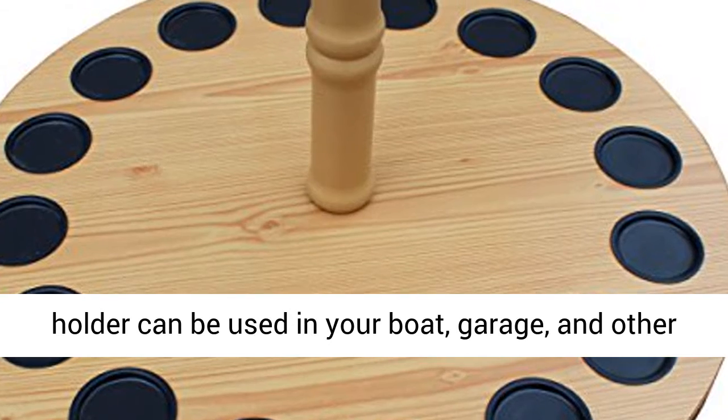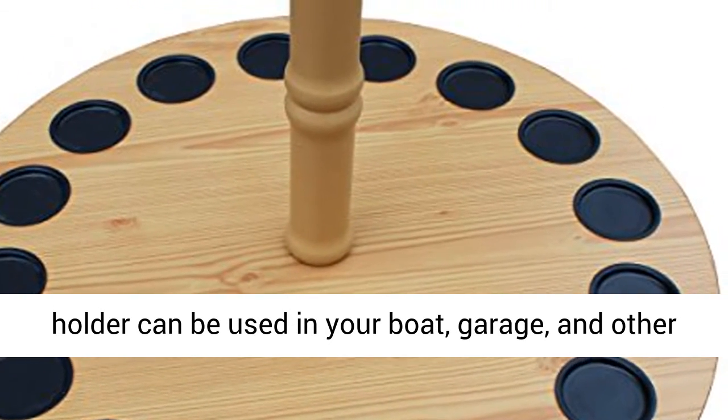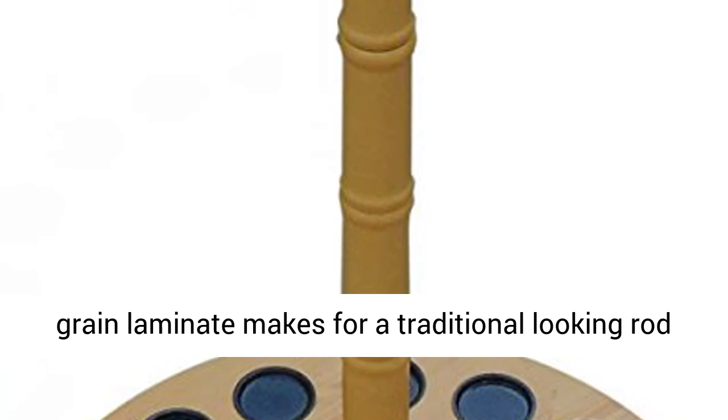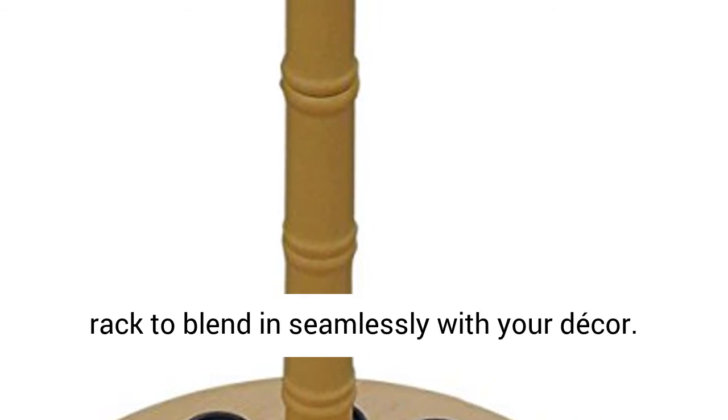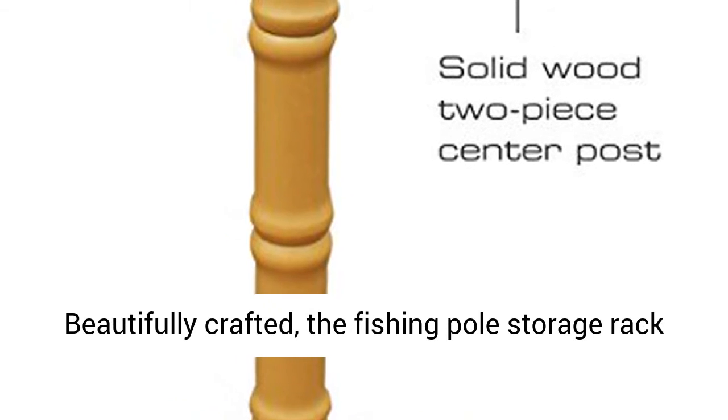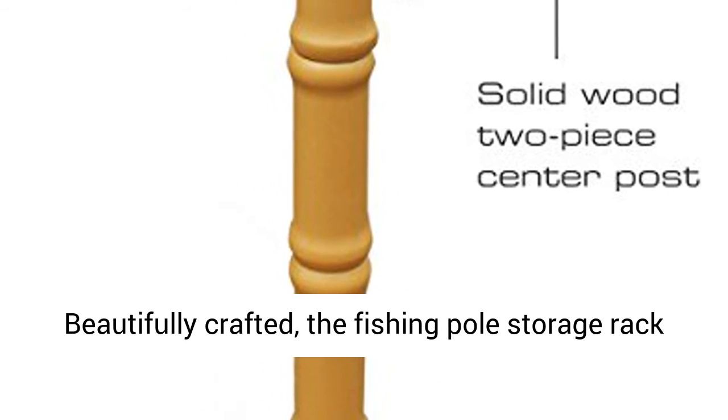This rod holder can be used in your boat, garage, and other storage areas. Handcrafted wood post with durable wood grain laminate makes for a traditional looking rod rack to blend in seamlessly with your decor. Beautifully crafted, the fishing pole storage rack can be used indoors or outdoors.